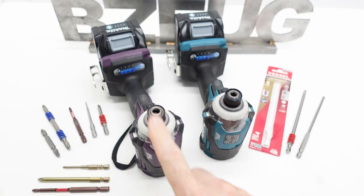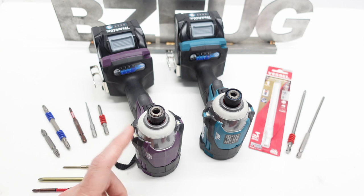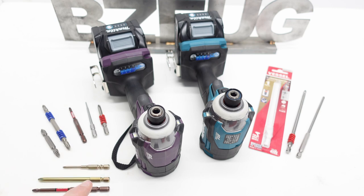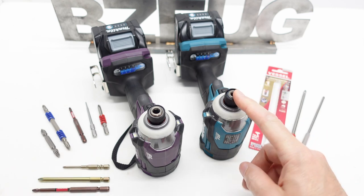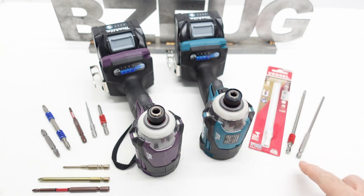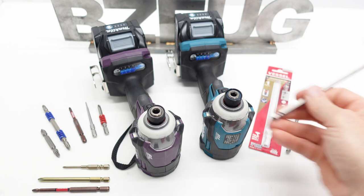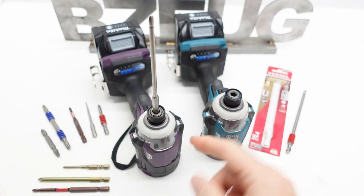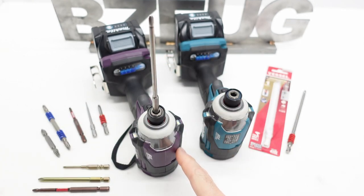It's probably not a good idea to use American bits in this tool. This purple Makita is a JDM — Japanese Domestic Market, Japanese-made Makita. It has a different chuck that fits Japanese bits that have larger anvils. This is a Makita, same model, made in the USA — it has a different chuck that's made for the E6 anvil. A viewer informed me that they had an E6 bit get jammed in a JDM Makita.